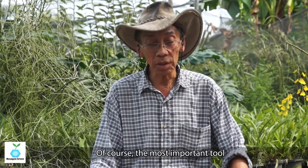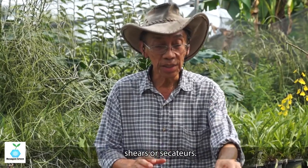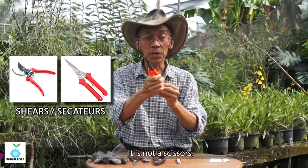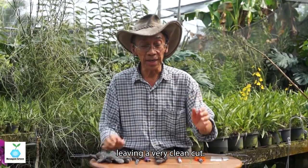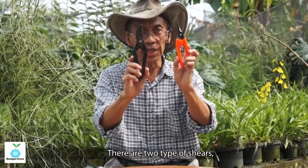Of course, the most important tool in growing plants is what they call shears, or secateurs. It is not scissors — it is for cutting. These are very sharp and very good at cutting, leaving a very clean cut. There are two types of shears.